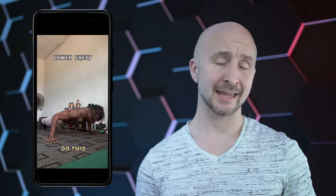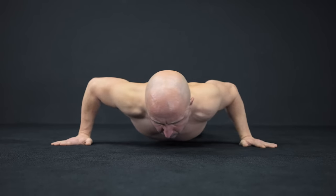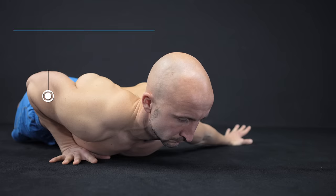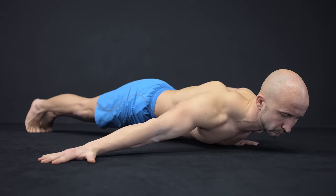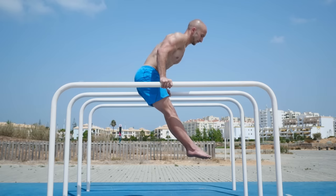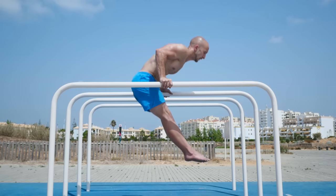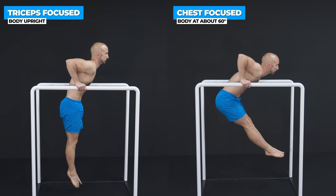The next one is claimed to be a lower chest exercise, and again this is wrong, because it's also done in a horizontal body position. You just move your body from one side to the other, making it harder by extending your arm. So this arm is supporting your body weight like in a regular pushup, and this arm is supporting you like in a fly movement. To target the lower chest with bodyweight exercises, simply do dips.